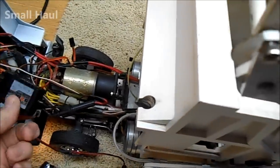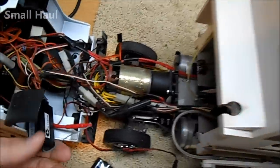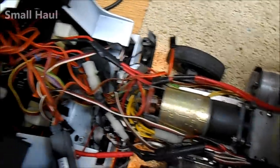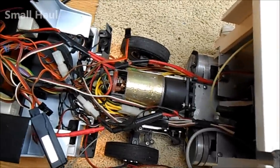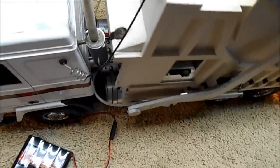I'm using a Turnigy radio just to test it and make the servos work, but it has a Wetico sound system in it and all Wetico electronics. The lights seem to work.